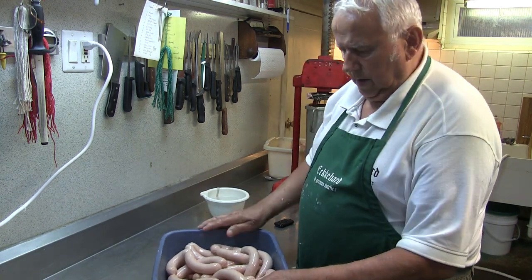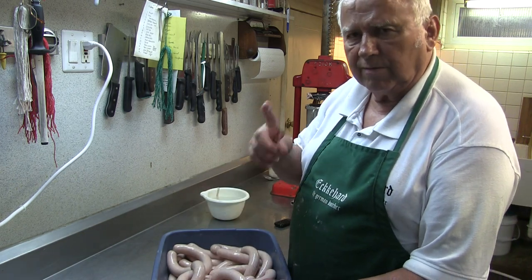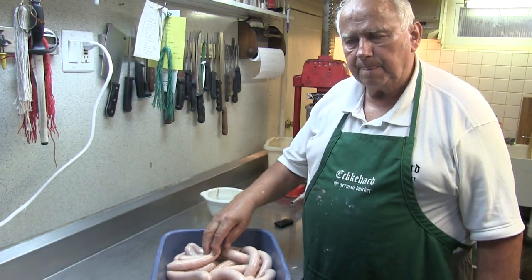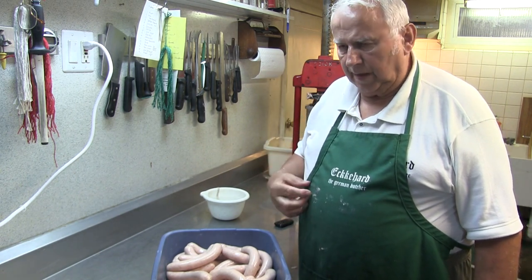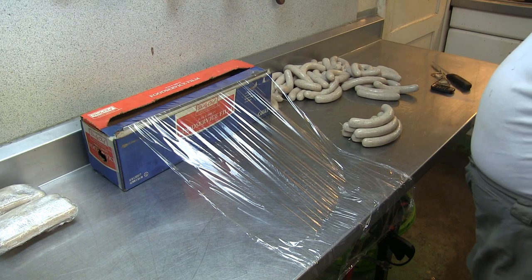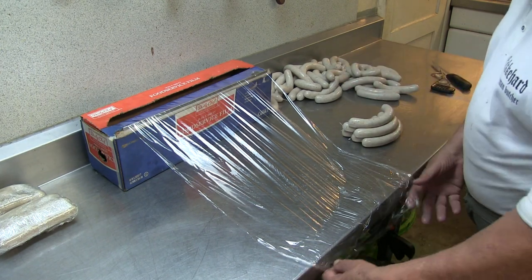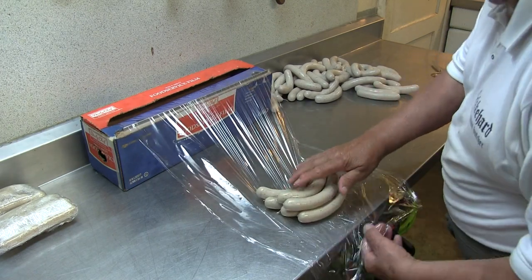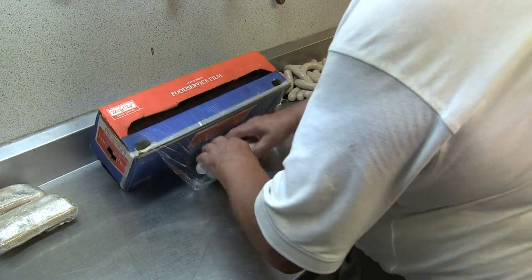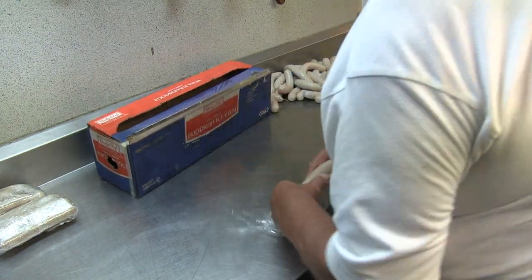Now I've got all the sausage in the casing — that's about 10 pounds. Normally they go in water at 70 degrees for 15 minutes. When they come out of the water, that's when they taste the best — they never taste any better. You can also freeze them fresh and put them on the grill when still raw. I get my bratwurst out of the hot water, cool it down a little bit, then lay them out single on saran wrap and pull it tight on both sides.